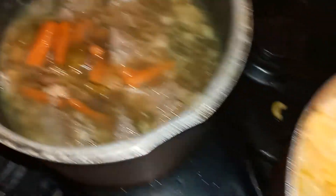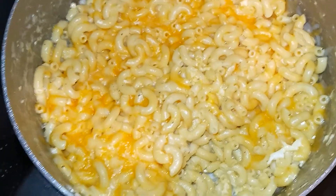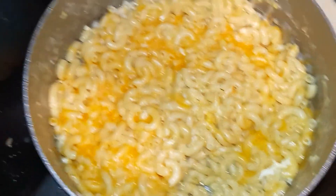This is real good. It's a pot roast, basically, with pork. You got the macaroni and cheese. I'm about to go in.